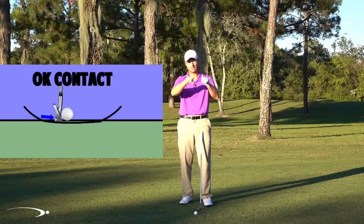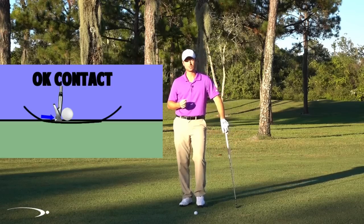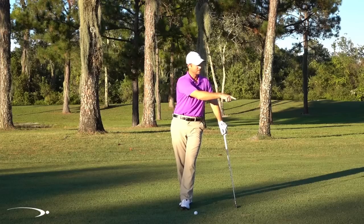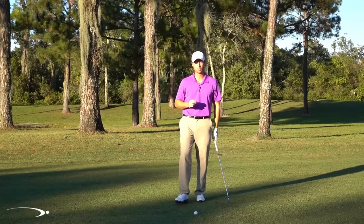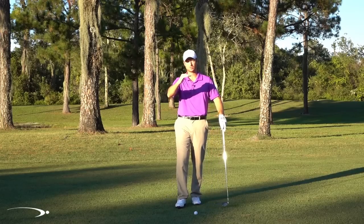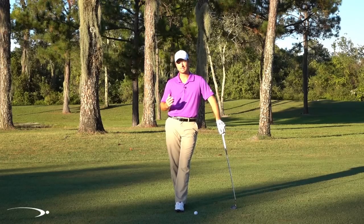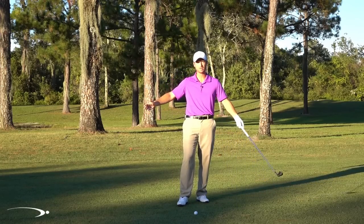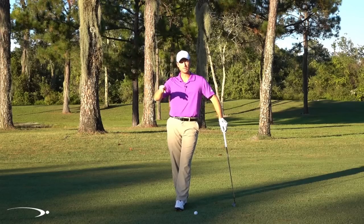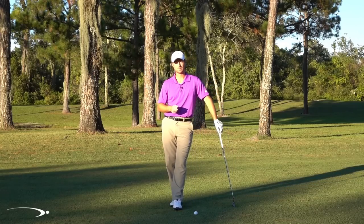Even if you're three inches in front of your ideal spot — where you'd normally hit thin — you'll still brush the ground and get a pretty consistent strike around the green, within 10 or 15 yards, giving you a chance to get up and down. Notice when watching the pros: their divots are paper thin, five or six inches long, about the shape of a dollar bill — very thin and square into the ball. That's how they stay consistent even hitting slightly behind or in front.